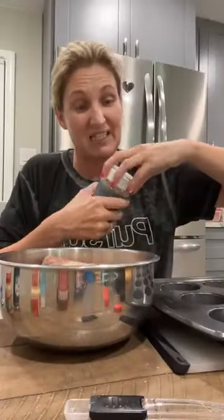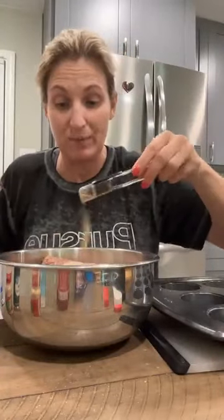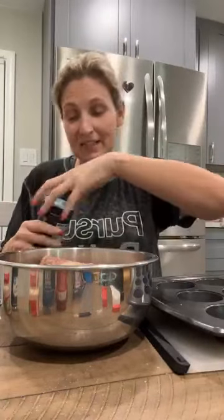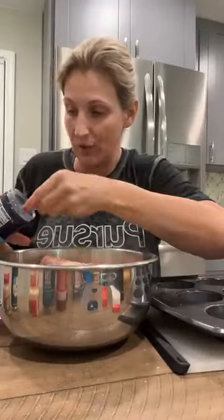We're going to get our hands really nasty and roll these into meatballs. The reason I do it this way is because it cooks so fast — I've got my oven on 350. Mix everything together, roll it into a meatball, push it down into your muffin pan, and then top it off with your favorite low-carb ketchup.